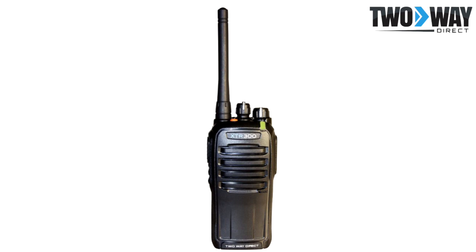The TWD XTR300U is a 5-watt digital analog two-way radio, which acts as an ideal option for any type of environment. With an IP57 rating,